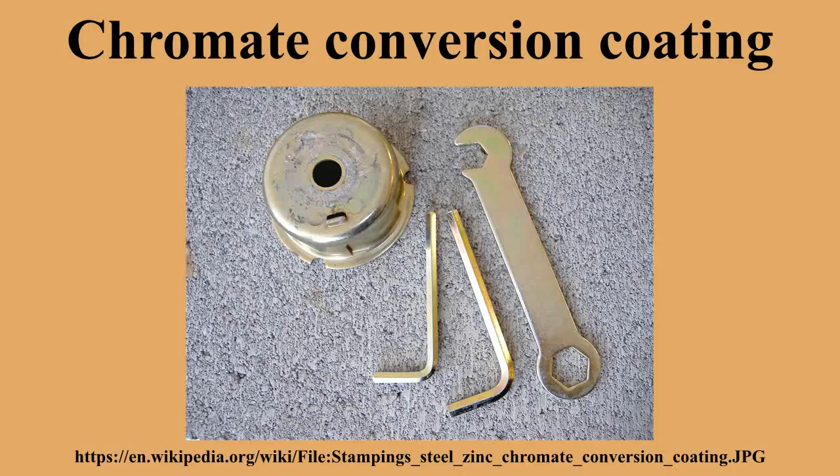Zinc chromating is often performed on galvanized parts to make them more durable. The chromate coating acts as paint does, protecting the zinc from white corrosion, thus making the part considerably more durable.